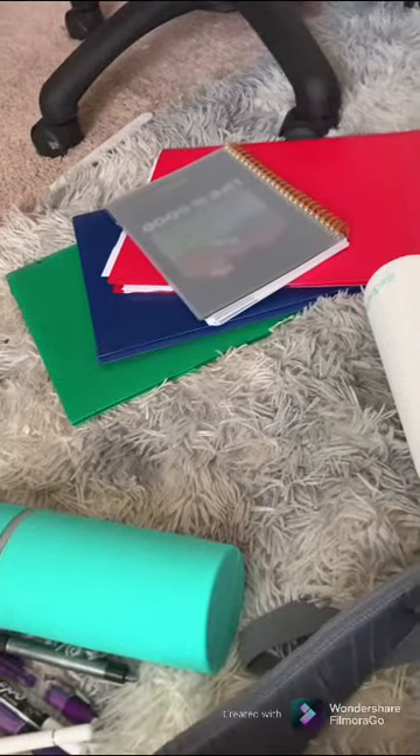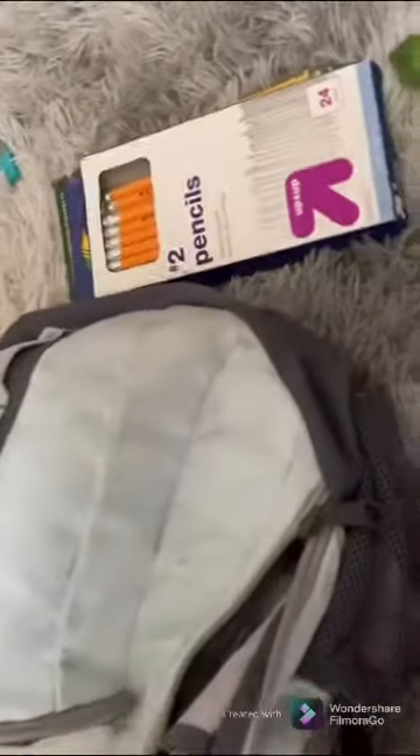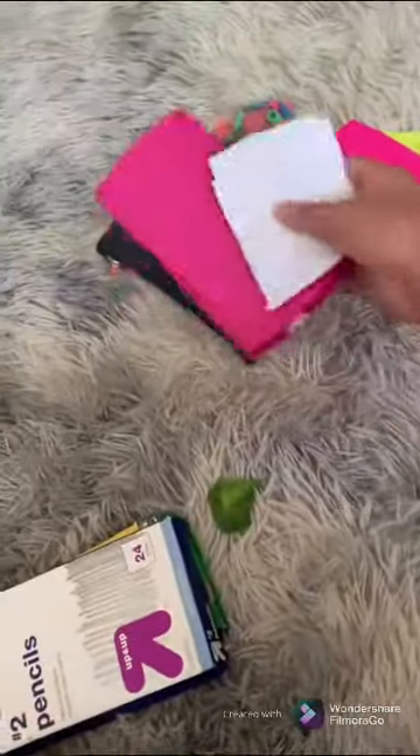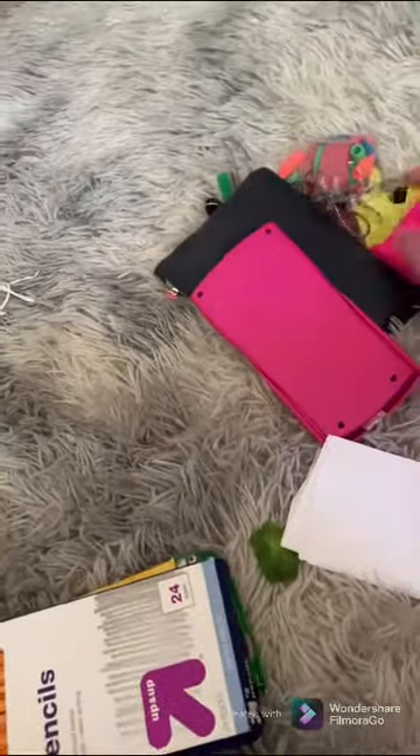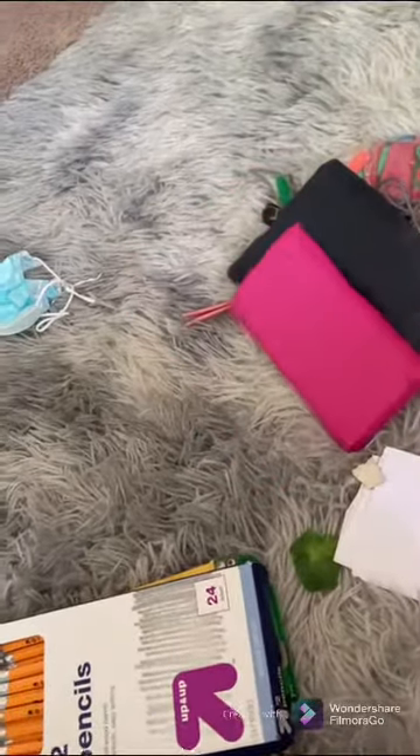These are my math notebooks, my iPad, my folders and planners, my library books, study guides, pencils and all that, all of my extra erasers, earbuds, extra pencil pouch, and calculator.